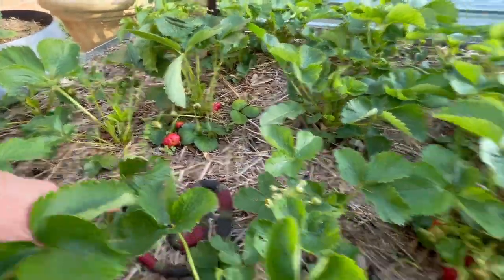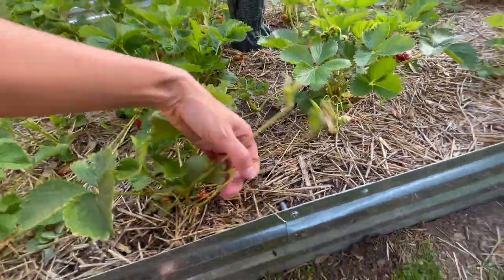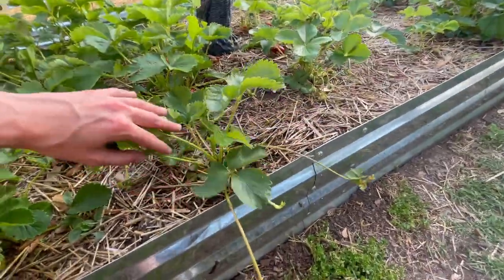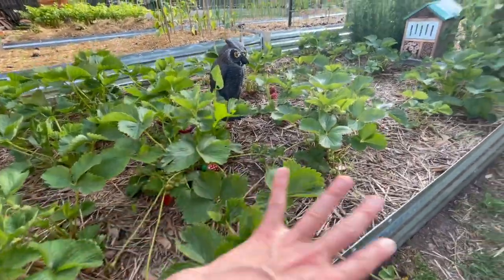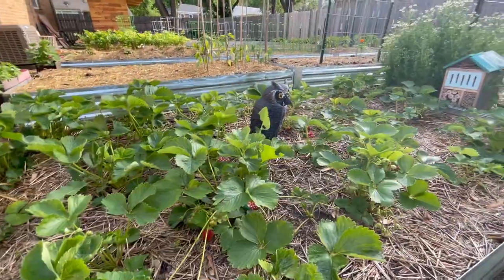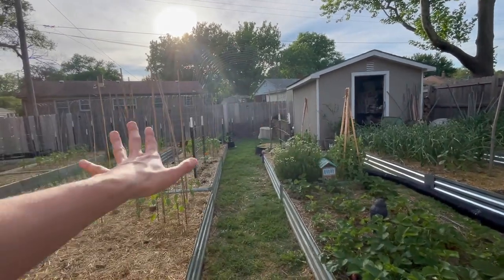These are starting to branch out some runners, for example right here. Once these runners start to get established, I will probably take these and root them somewhere else. I'm thinking I will have two strawberry beds complete next year. So we're going to go through this area right here.